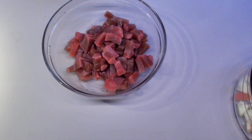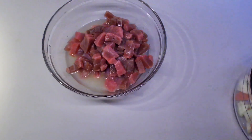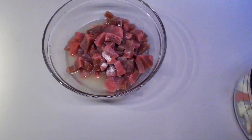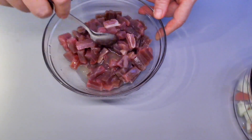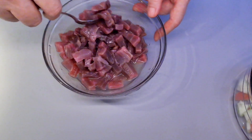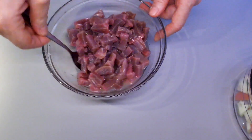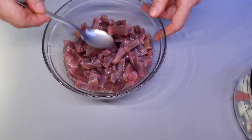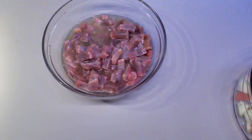Here we have our tuna slices. We are going to marinate it in freshly squeezed lime juice. Add in a little bit of salt and mix it well. It looks like we're going to need to squeeze a little bit more lime — all the fish needs to be submerged under the lime.